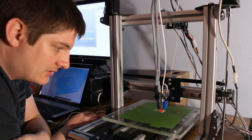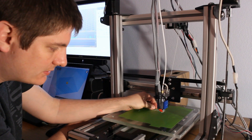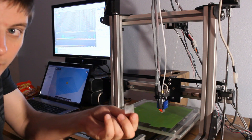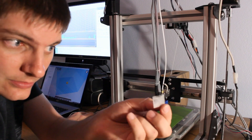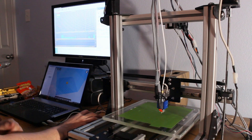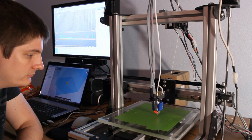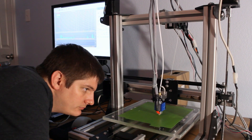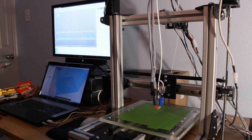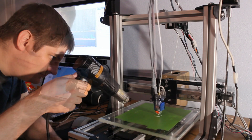I didn't really prime it that time — it doesn't have a really long lead-in on it, so it wasn't spitting anything out, so I moved it quite a bit more. My first part. At least it looks kind of square. I should've heat-gunned it. Trying a number with heat gun too.